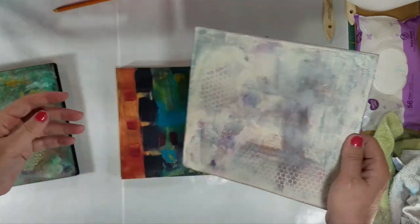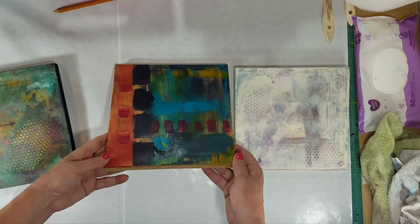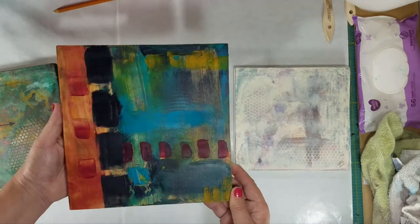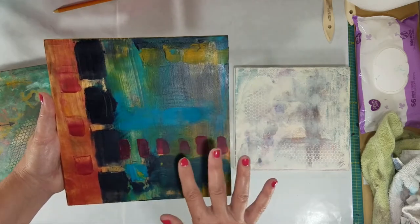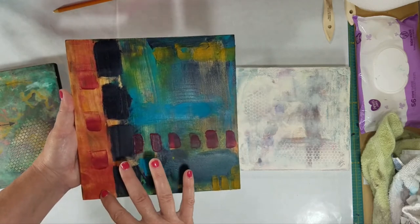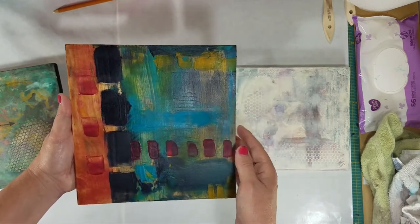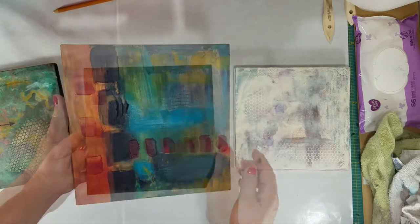I just love this medium. And then this is a piece I started for this video and forgot to record. It's not completed but it is dry. You can see how translucent the paint is when it's mixed with this medium, and how you can see lines that show up through previous layers.